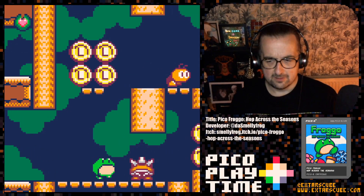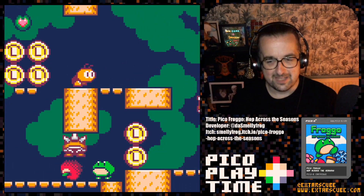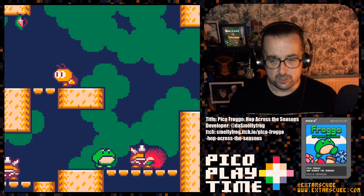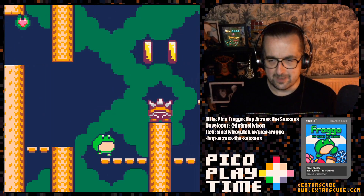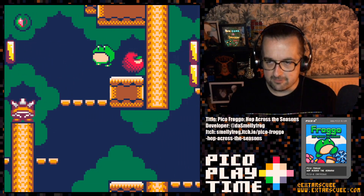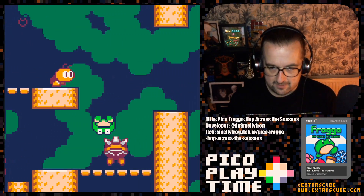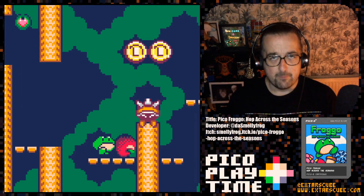I found a little trick here — we can safely get underneath the spiky shell guy. You can play this game over on Itch, and I'm playing it on Splore as usual. There's a really nice little transition when you die. You cannot use your stretchy frog tongue on the spiky shell enemies — bear that in mind.